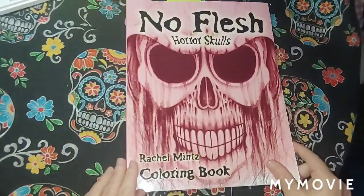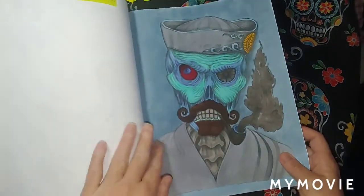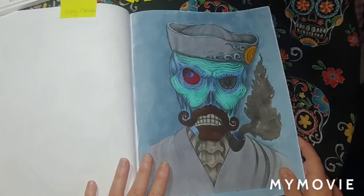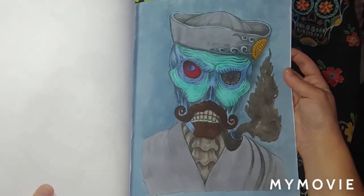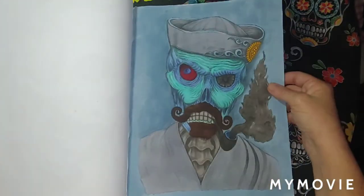No Flesh Horror Skulls by Rachel Mints. I did this one — used Spray markers — really enjoyed it, it was fun to do. September 16th.